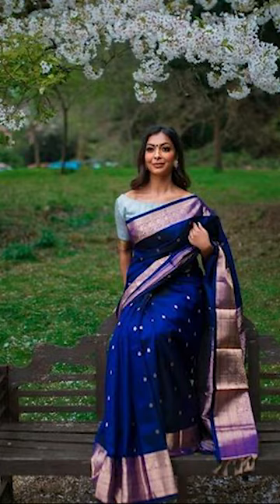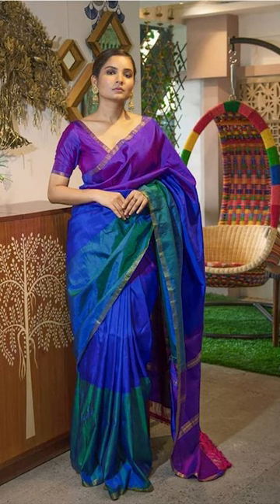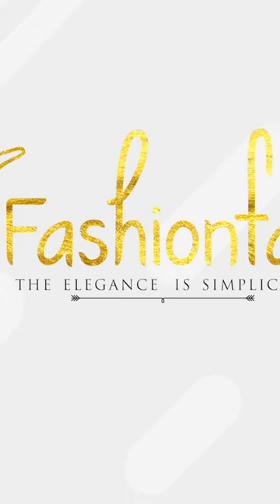Thank you for watching this video. If you like this video, remember to subscribe to Fashion Fatty and check out the links below in the description box, where you can purchase some of these blue sarees. They are absolutely beautiful. Bye, friends!